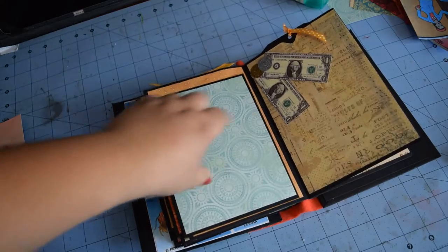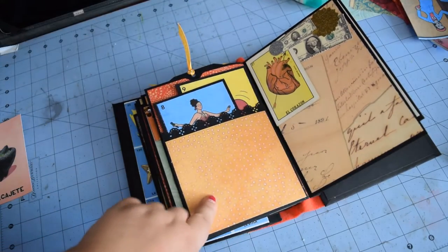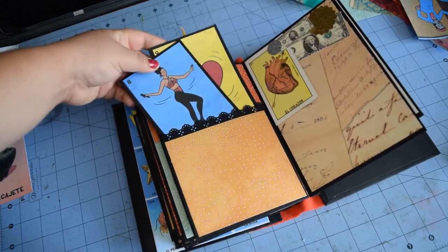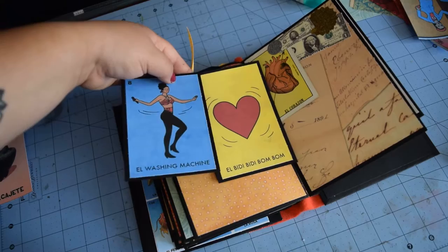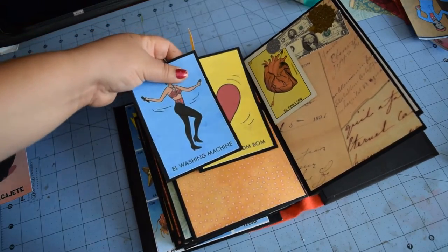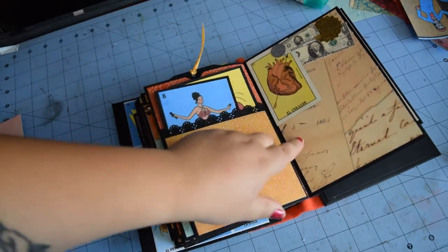I figured they could do some journaling right here so I didn't do too much. And some more Selena cards — the washing machine; if you haven't seen that movie it's good. And then Bidi Bidi Bom Bom, one of her songs. All right, we're almost to the end.